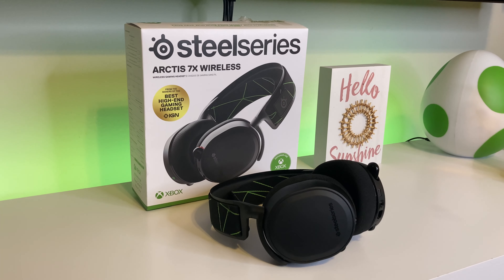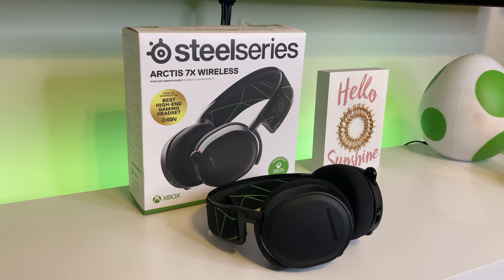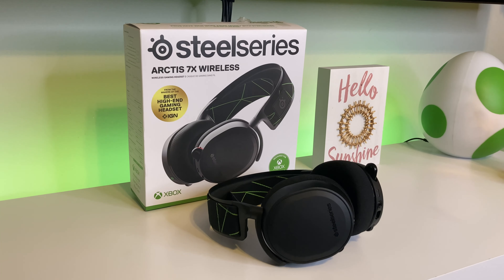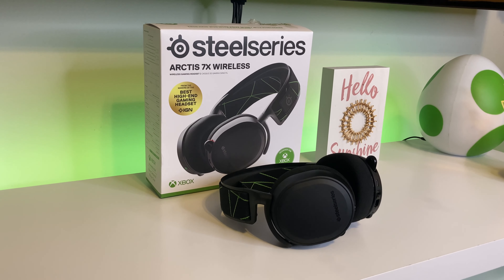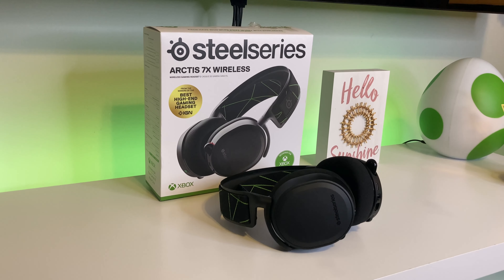What is going on guys, BCD here back with another quick video. Today we'll be talking about the SteelSeries 7X — the Series X headset from SteelSeries. I'm going to be talking to you guys about why I believe this is the only gaming headset that you'll need for all your gaming consoles. Before I do that, don't forget to like and subscribe, especially if you enjoy the video.